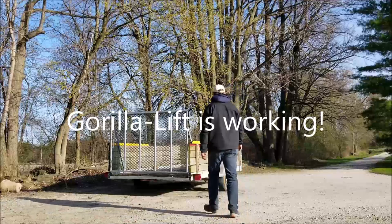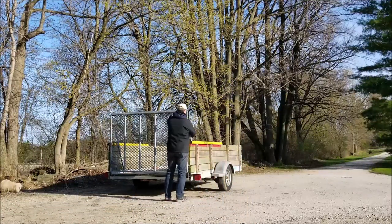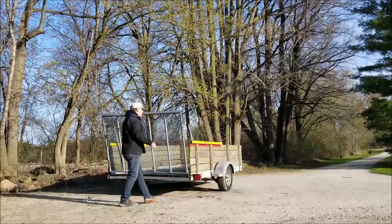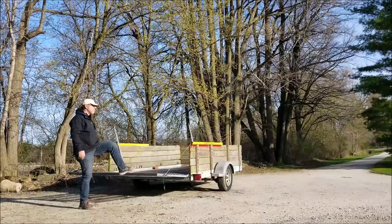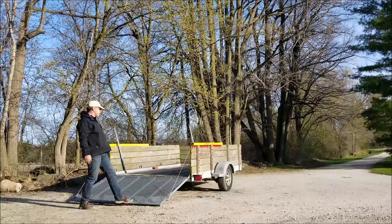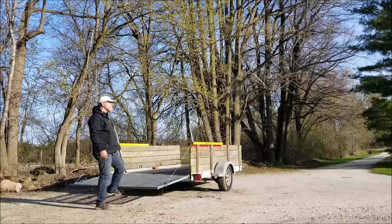I thought I would share with you the results of changing one of the springs on the Gorilla Lift system on our trailer. Before, there's no way that would have happened — it would have slammed onto the ground and further damaged the tailgate.